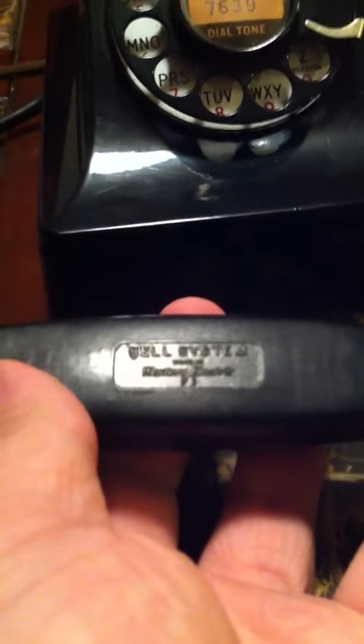It has the F1 handset, which is common on these 302s, except in 1937 they used an E1. Bell System, made by Western Electric — F1.